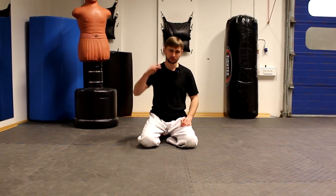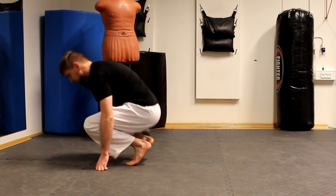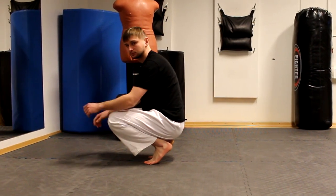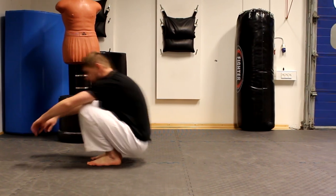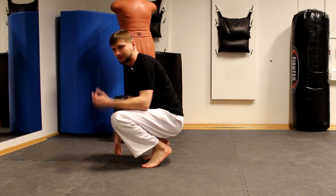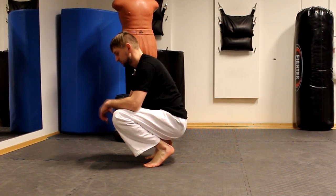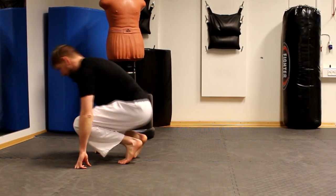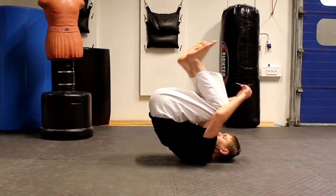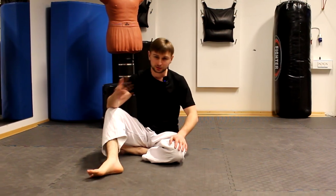For some people falling might be scary, so we're going to start from a low position and go higher and higher. For step number one, it's really simple — you just roll backwards like this. I know it might look silly, but for some people even this step is difficult. Slowly, one more time, just roll backwards. When you feel comfortable with this you can go for the next step.